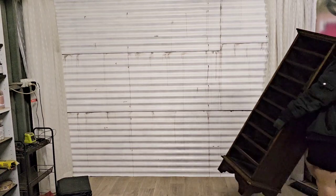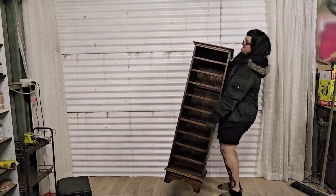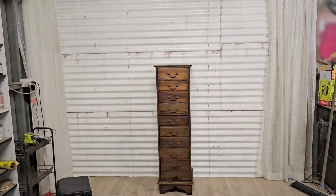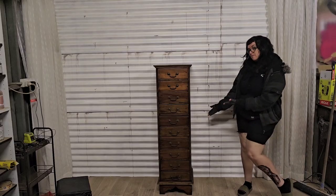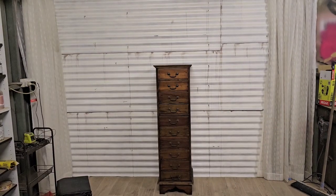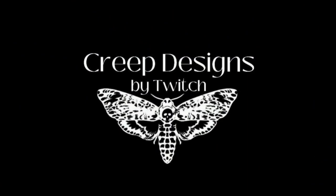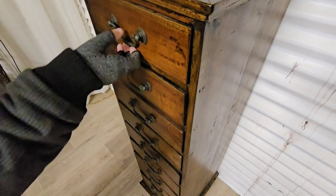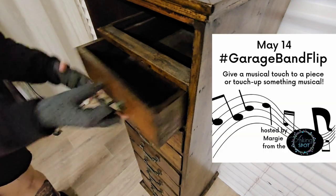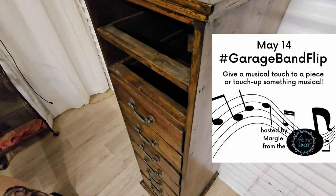Hey guys, what's up? Twitch here from Creep Designs bringing you another challenge — and this one is also going to be like a thank you to my husband, and sorry for scaring him. I will explain at some point through the video. Before we get too carried away, this challenge is the Garage Band Challenge and it is hosted by Margie from Asking Spot.